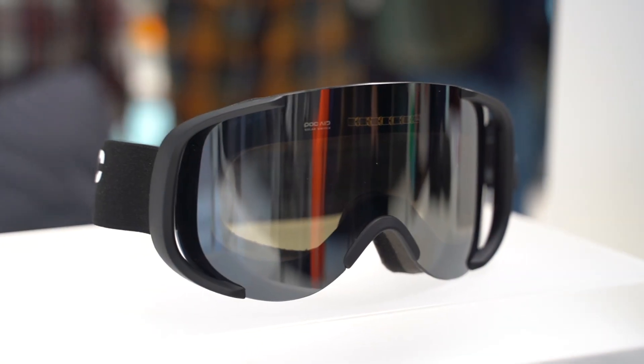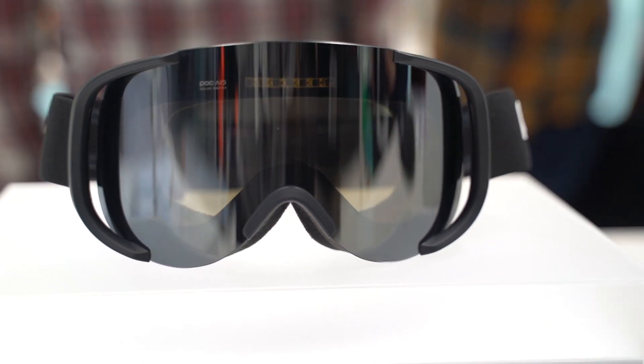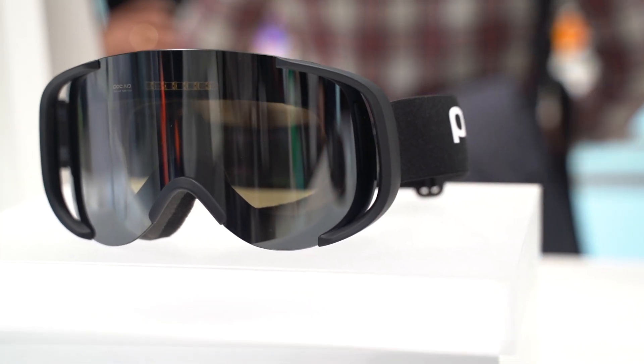We have a solar panel at the top of the goggle. That solar panel detects the intensity of the sun, and depending on the intensity it will switch between a category 3 and a category 2 lens — and it can do that purely by using the power of the sun.